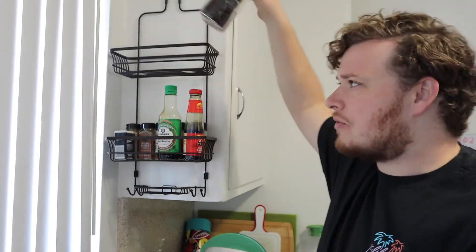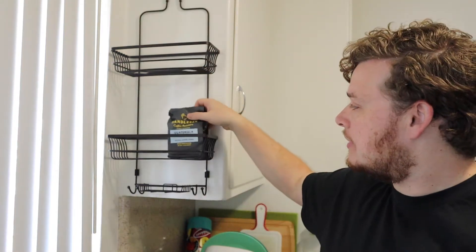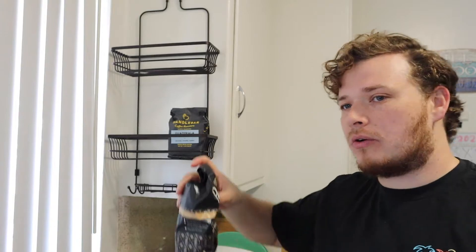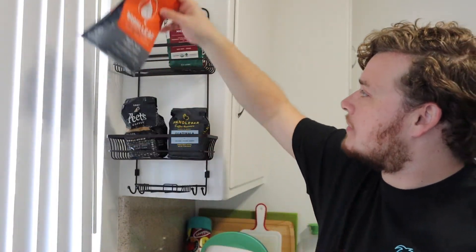By the way, I'm not being sponsored by whoever makes this — I just find it such a cool hack. I don't even know what the brand is. I liked that it was a bronze color and it was just a cool way to add extra storage to our kitchen. Being a huge coffee lover, this is also great for storing coffee — as long as it's not by a window or a heat source, you can just go ahead and stack all your favorite coffees right in there and they're easy to grab. You can put any espresso machine accessories or tools in there too.